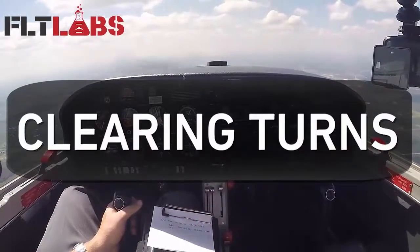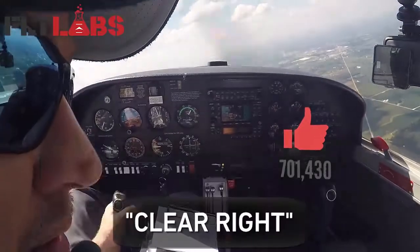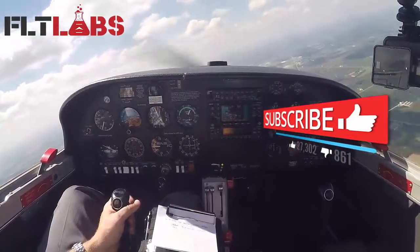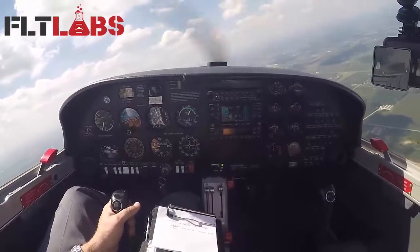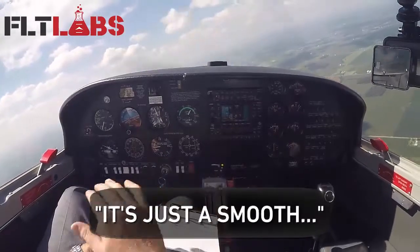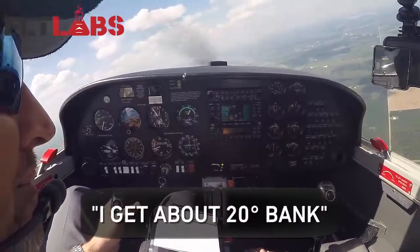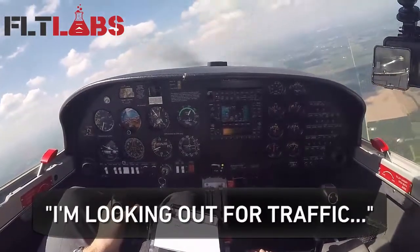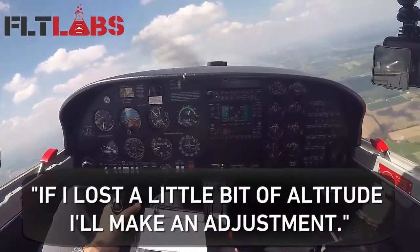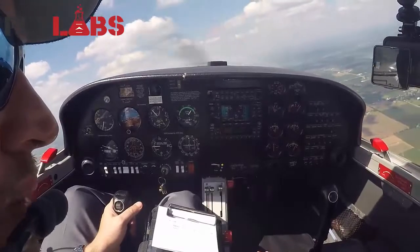Let's go ahead back in the other direction and do a little clearing turn — clear right. When I do a clearing turn, just a smooth simple roll in, I get about 20 degrees of bank. I'm looking out for traffic. If I lose a little bit of altitude, I'll make an adjustment of my pitch, my power, and trim. Looking for traffic.